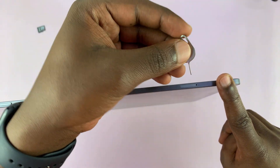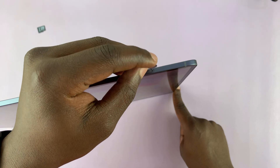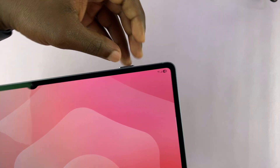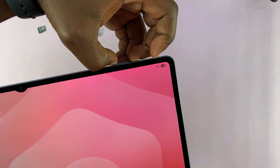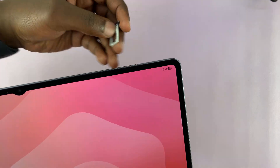Simply put your ejector tool into that hole on the SIM tray and just push towards the tablet and the SIM tray is going to pop up. Then just push it out or pull it out with your fingertips — grab either end and pull it out gently.